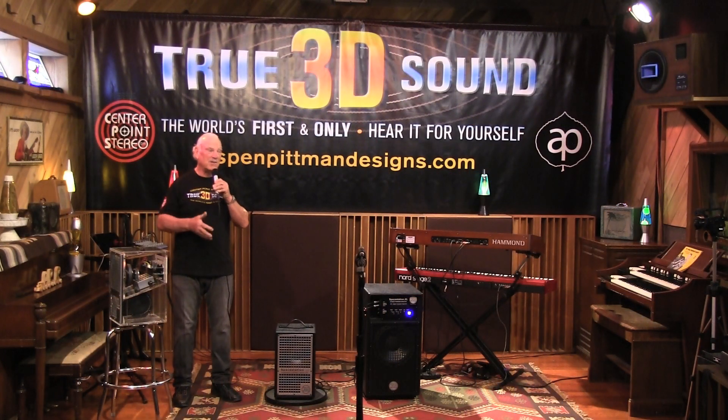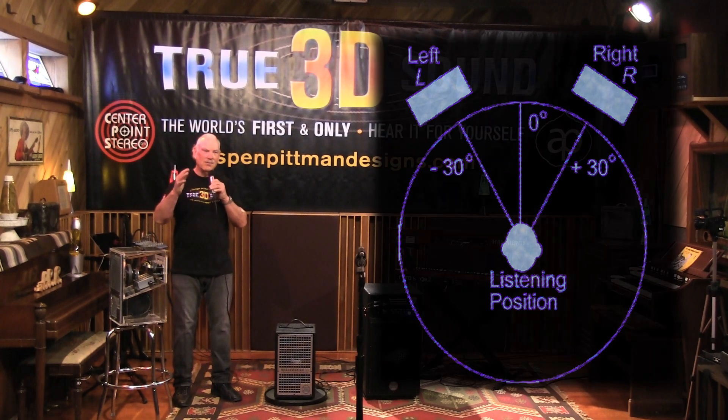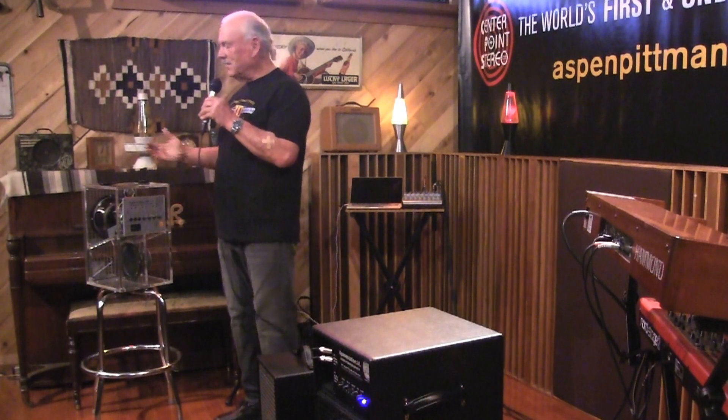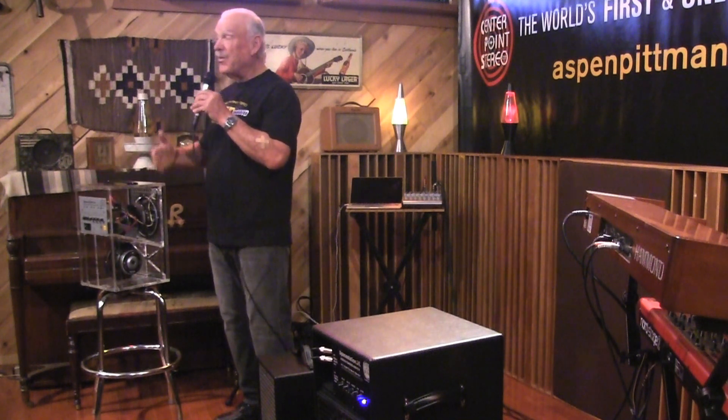Traditional stereo has a left-right speaker and a small sweet spot in the middle, so even though you have stereo instruments, you really can't play live because you can't get everybody to be in the sweet spot. With our system, you plug in stereo just the same as you do with anything else into a mixer, and you get 3D sound.